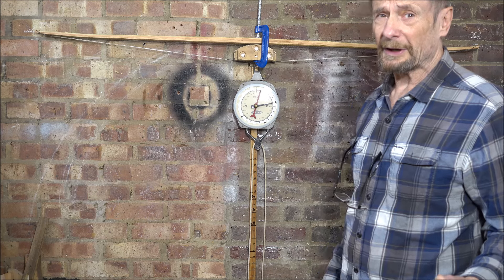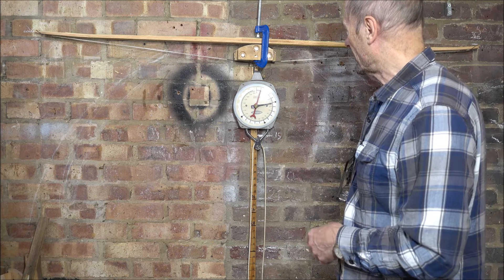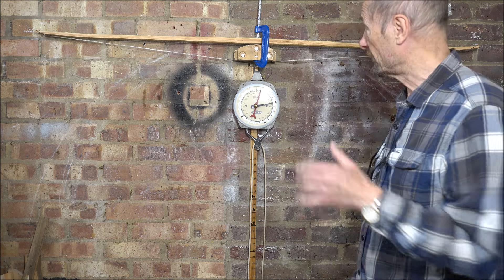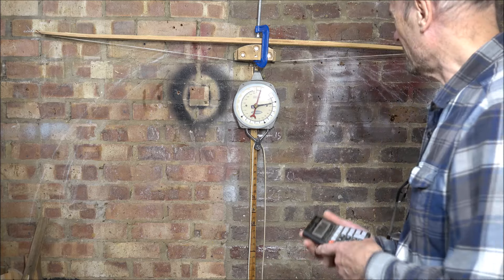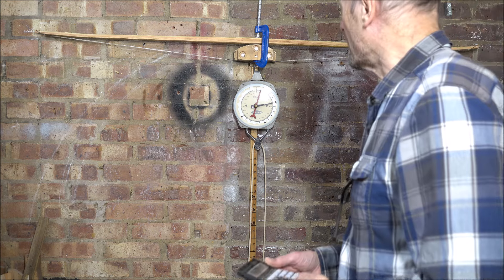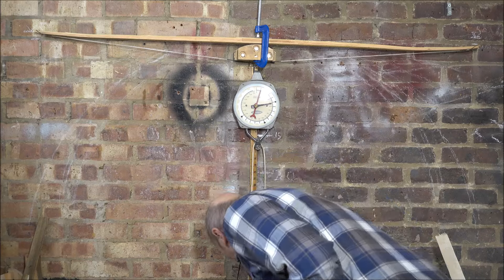Maybe it would have been right initially if I'd just put the Ipe on. But that at least gives me a way of estimating where we are. 50 at 13 — that's obviously 100 at 26. So it's a bit heavy still. Let's have another look at the tiller.